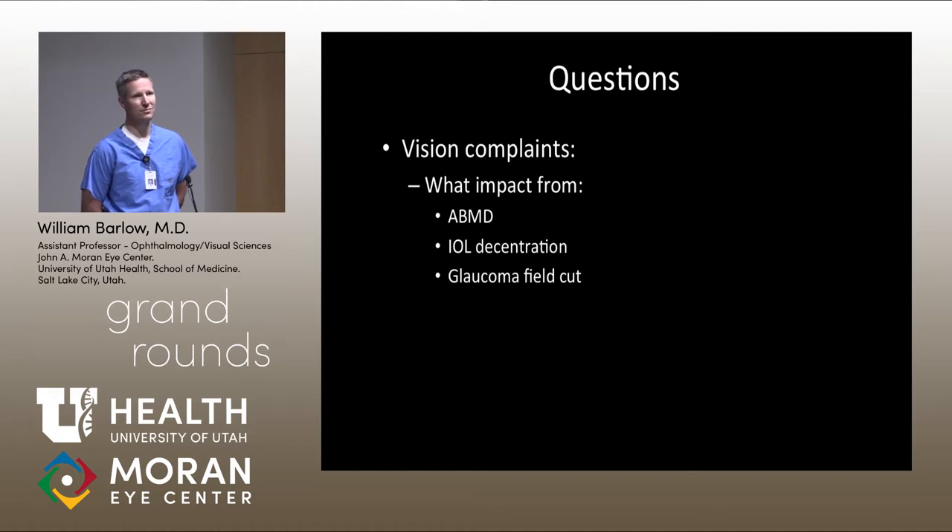I wouldn't touch the IOL — that's almost a home run in terms of getting the toricity positioned in a helpful axis. The ABMD is interesting. Perhaps letting him walk around in a contact lens for a couple of weeks would show whether it makes a functional difference for him. If he notices a change, then consider some sort of ABMD treatment. But short of an improvement with a contact lens trial, I wouldn't do anything with the optics.